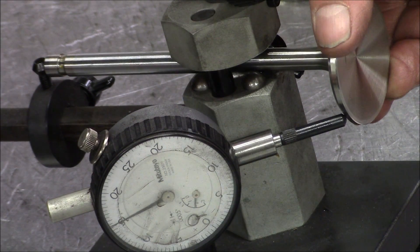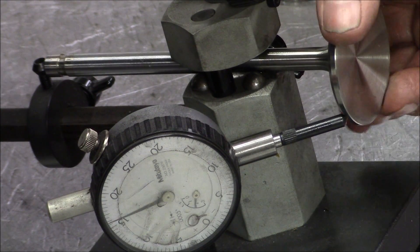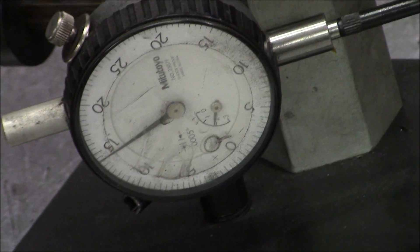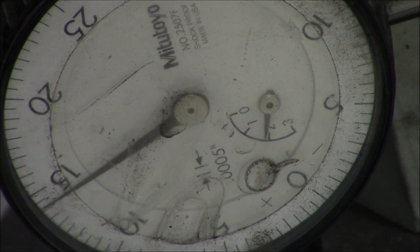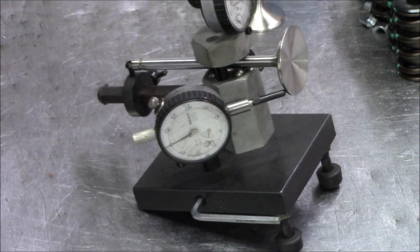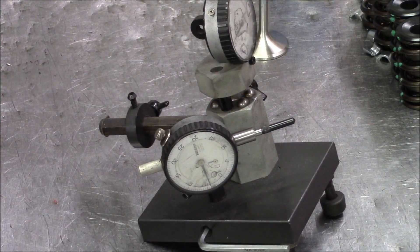Valve number two's got a problem. Get in there close on the gauge. I think we got a couple thousands runout there. Yeah, there's a couple thousand runout. Now, it doesn't appear to be in the stem — we can actually grind this and check it. Let's do that real quick.